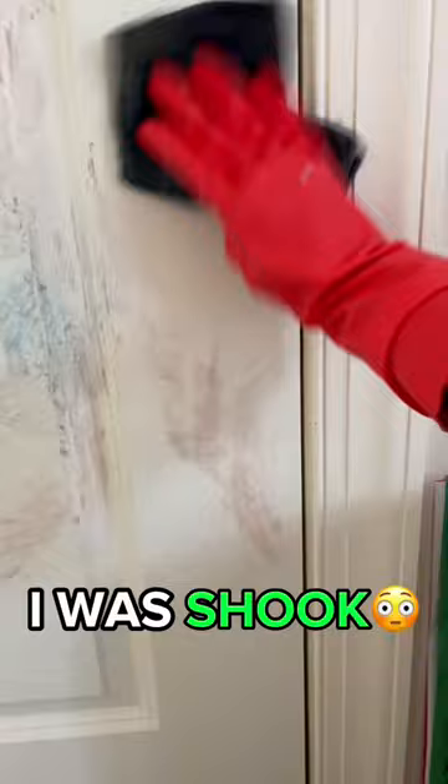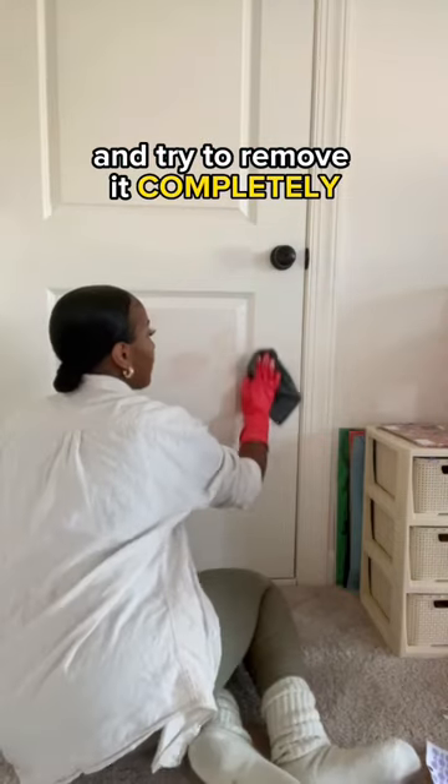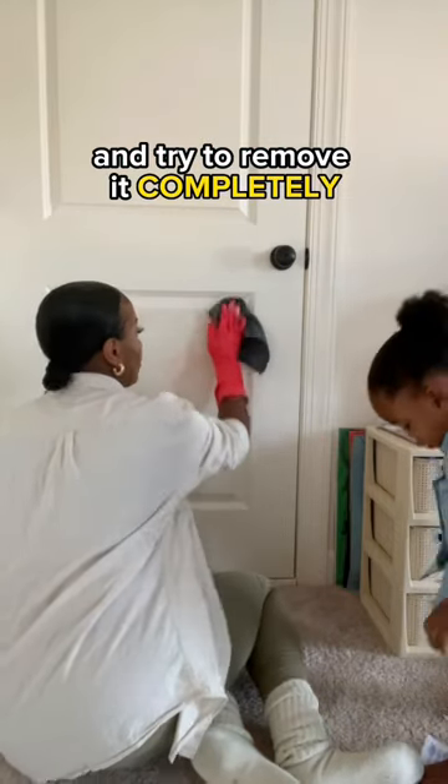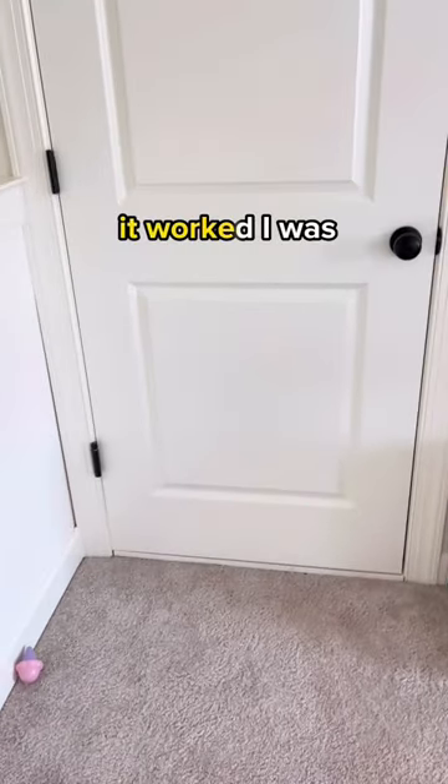I was shook when I saw that the marking actually came out, but you still see a little bit of residue from that first go around. So I'm going to go back in with the pink stuff and try to remove it completely. Do you see these results? It worked. I couldn't believe it.